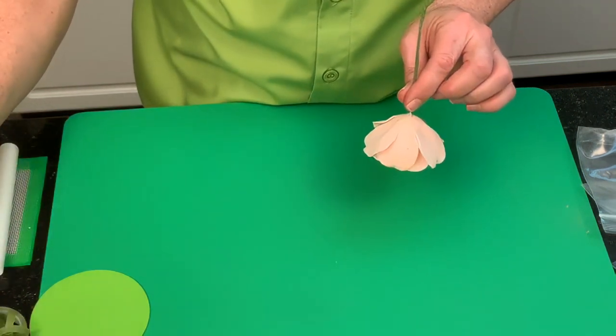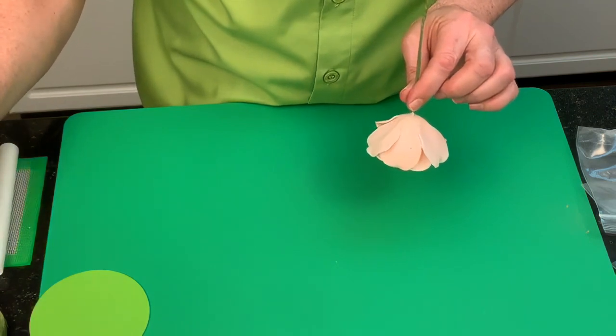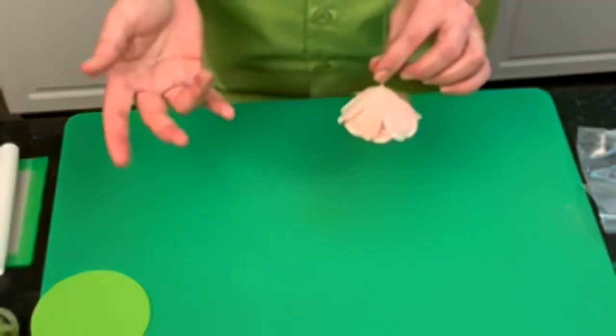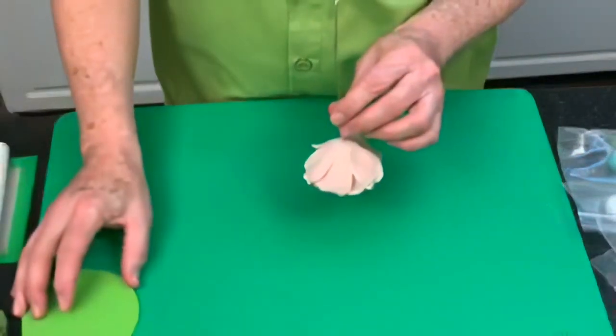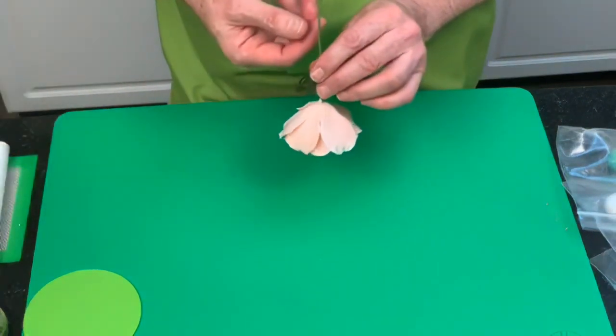Just remember, you can find sponge pieces in some supermarkets and grocery stores — speak to the produce manager, they often have sponge-wrapped dragon fruits and tropical fruits. You can also buy a baby sponge at a dollar or pound store and cut that up, or use packing foam from electrical deliveries. So just keep all of that stuff, because it's always really handy.